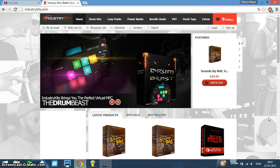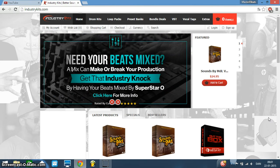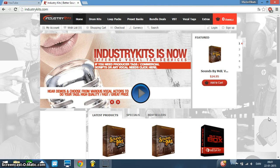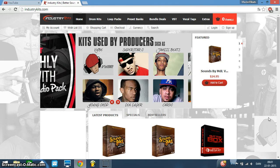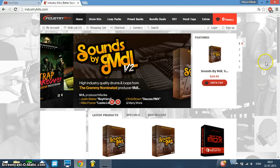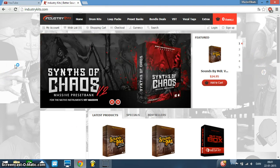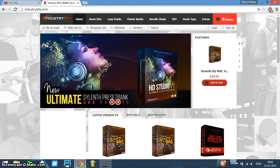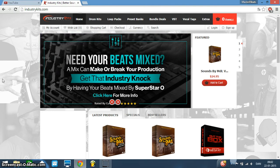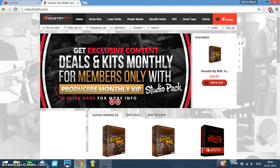That's I-N-D-U-S-T-R-Y-K-I-T-S dot com — IndustryKits. This site is made by a music producer called Superstar O. Maybe you know him already. If you don't, you can find him on YouTube, on SoundClick and stuff like that. He's got some of the most banging beats I've heard and he's worked with a lot of top artists in the industry. IndustryKits is a website where he put a lot of different kits that you can download, buy, and put into your music program. I personally use Fruity Loops, and you can put them in there and actually make harder beats with the sounds he's selling.